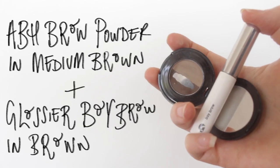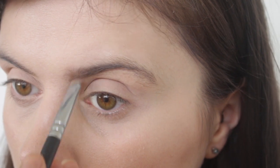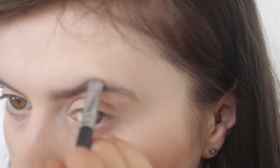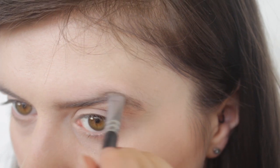I'm zooming in to have a look at my eyes. Starting with my brows — I did do a video not that long ago on how I do my brows, so I'm not going to stay here too long; I'll link that down below if you want a more in-depth view. I do use a brow powder and then a brow gel to set that in place.